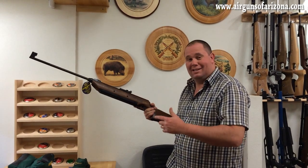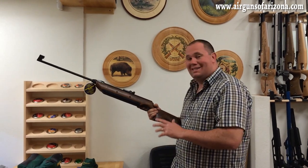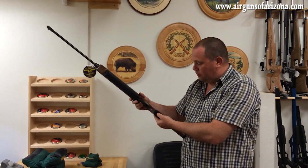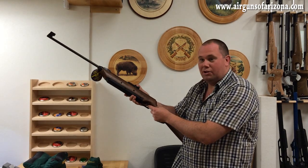This is a Browning Routon. It's an older gun, so don't think you're going to be able to buy it anymore. It's an electronic springer. To shoot it, you turn it on at the bottom, and then you press this button to wind the spring up.